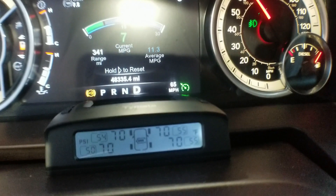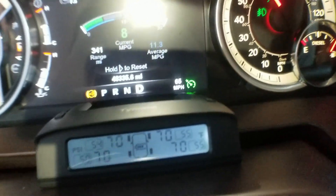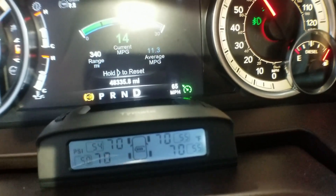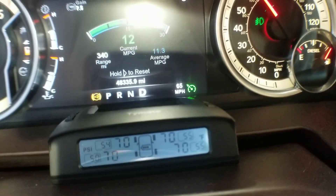Easy peasy lemon squeezy. I wanted to show everybody the tire pressure monitoring system in use. As you can see, the big numbers — all showing 70 — are the actual pressure of the tires, and the outside numbers to the left are the temperatures of the tires. You can set alarms for the temperature and for PSI high and low. Some of the features: it has fast leakage detection, so if you run over something and puncture the tire and air rushes out, it will sound off an alarm. The alarm is freaking loud — I accidentally set the high pressure limit way too low and that thing started screaming like a cat in heat.